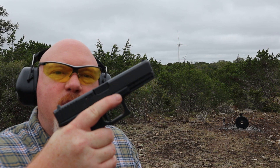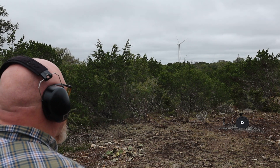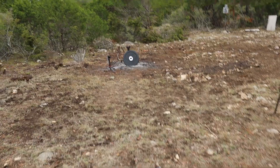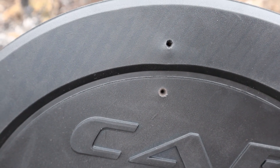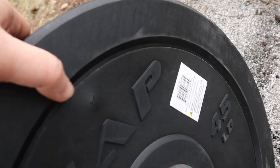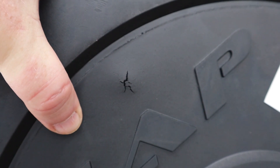Glock 17 Gen 4 with 158-grain full metal jacket. That packed a little bit of a punch and knocked the plate back. There's the entry for the nine millimeter, below the 22 shot. Let's check out the back — no penetration. We might have penetration there, but we don't have anything behind this to tell us if it penetrated. I'm going to get some cardboard and we'll shoot it again to test it out.